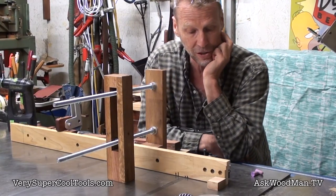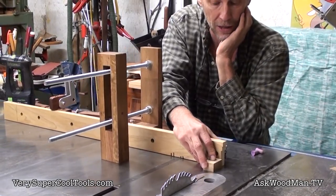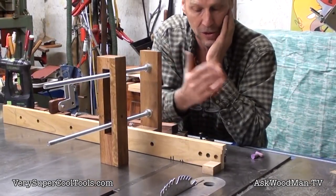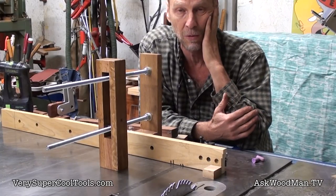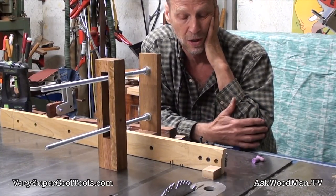This is always a prescription for danger and inaccuracy and stress when you're trying to cut a small piece. Sometimes you may be needing to cut tens or maybe even hundreds of these small pieces accurately for a project that you're working on — little cleats or what have you.